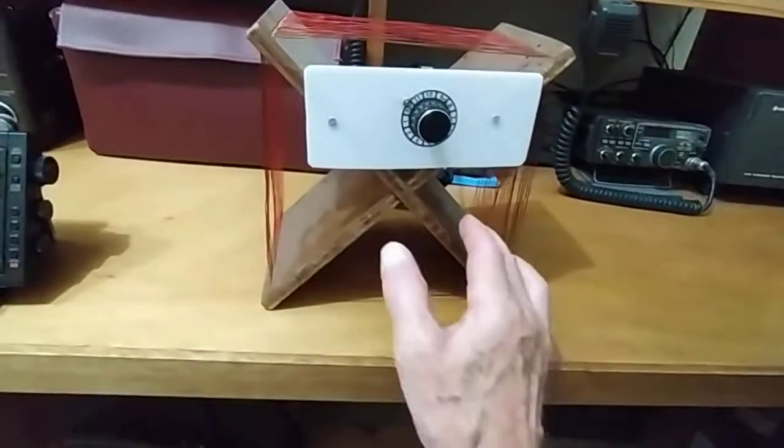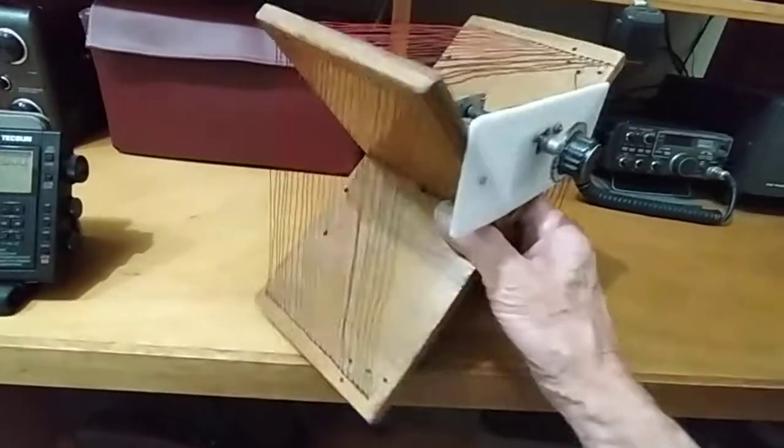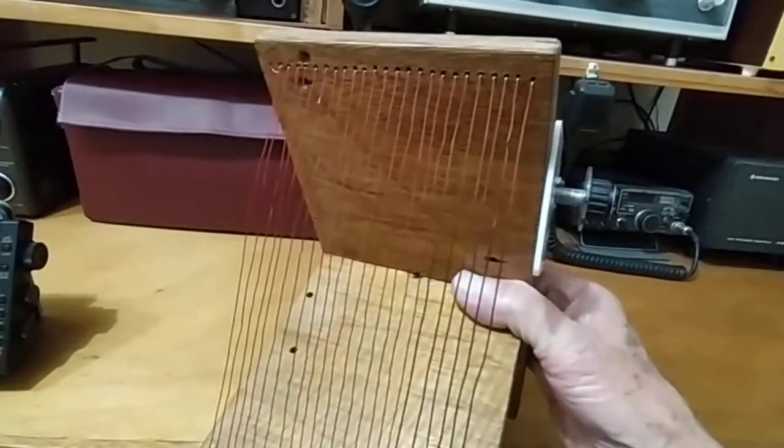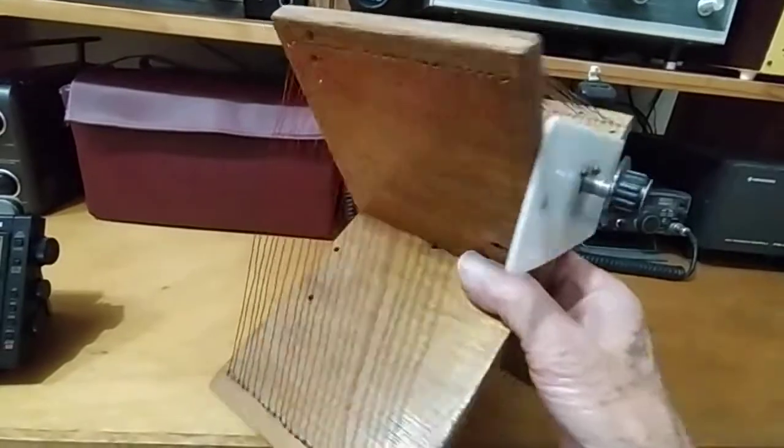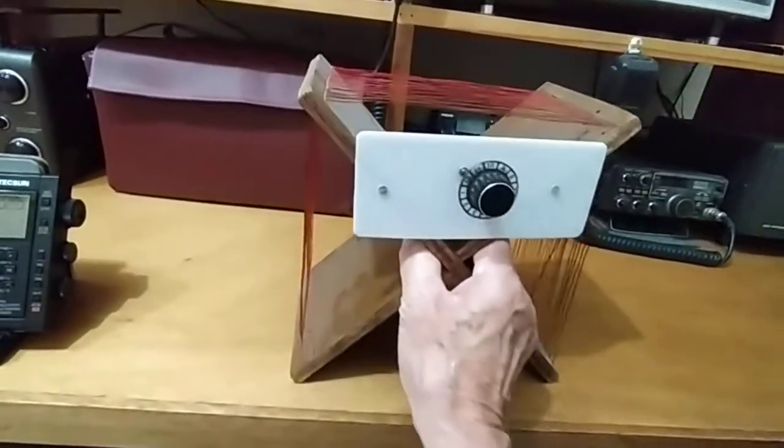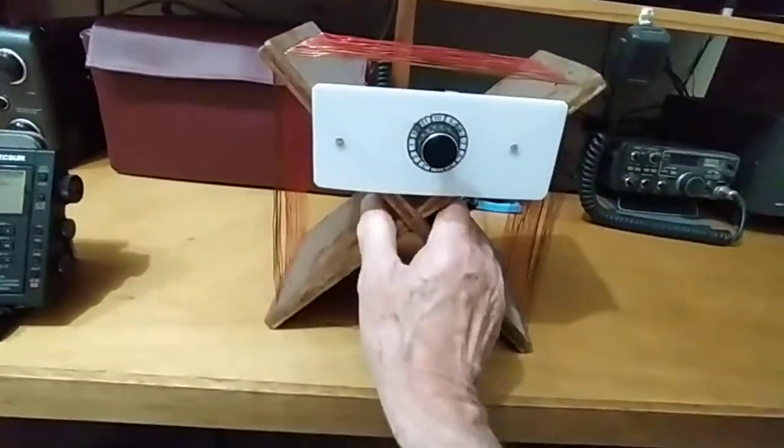Just don't do what I did — if you ever make one of these, don't drill holes and then try to wind the wire through. It's definitely not a good idea. It's better to cut slots and wind it over the top, which is much quicker than trying to feed it all the way through.